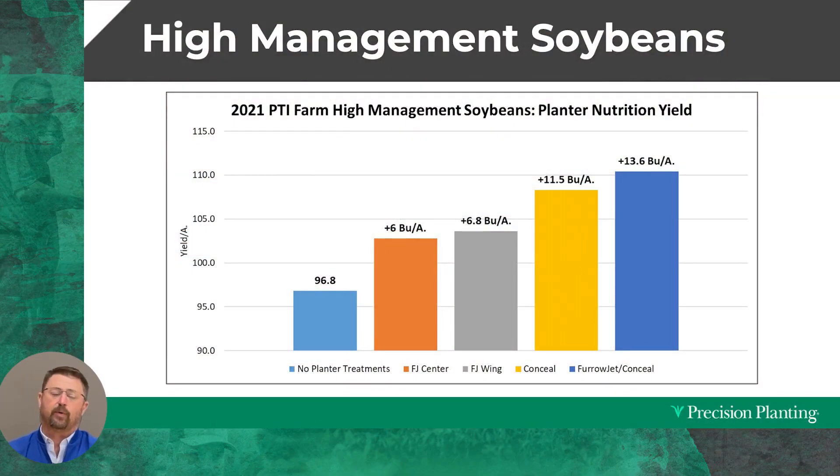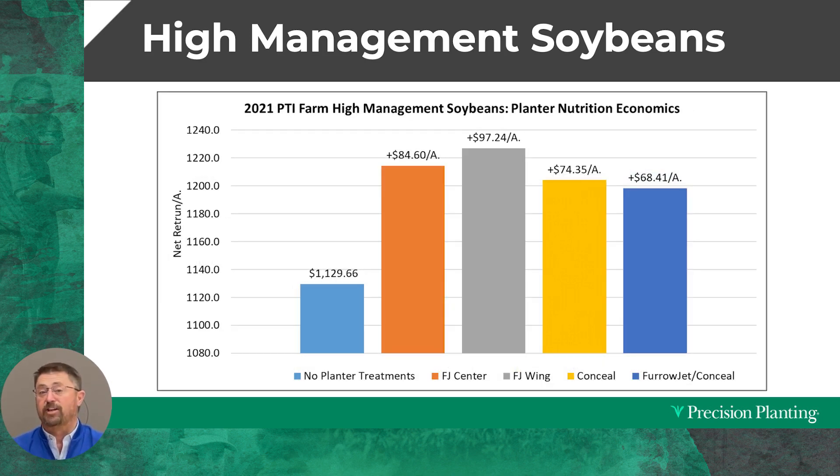Look at the individual yield response. We go from our status-quo dry fertilizer program at 96.8 bushels, get a six-bushel increase going to FurrowJet center, and it just keeps going higher with doing everything — giving us the highest yield response at 13.6 extra bushels to the acre. Did it make any money? Our FurrowJet wing applications were our highest ROI at $97 to the acre — and remember, there were just two products in FurrowJet wing. Pretty simple, easy program with really nice responses. All applications were profitable compared to the standard dry fertilizer program.